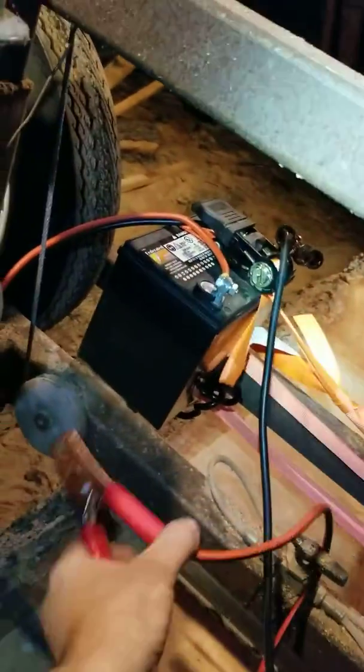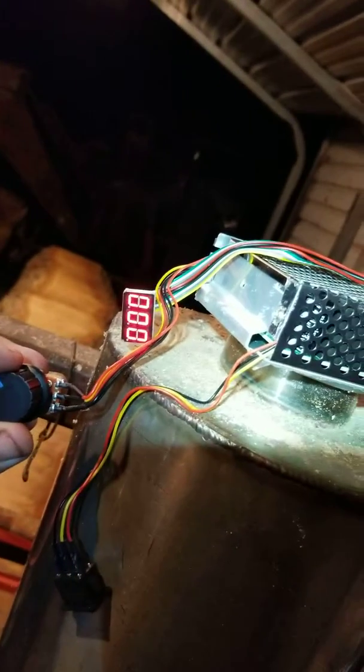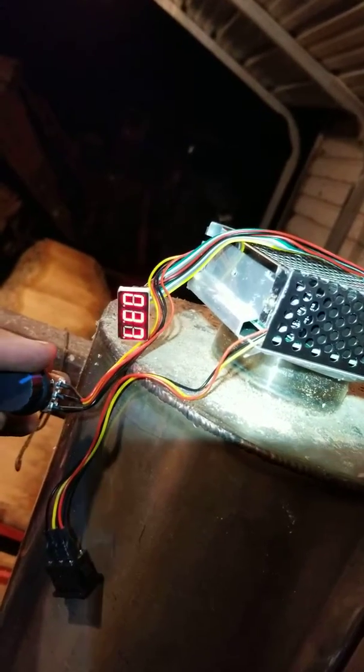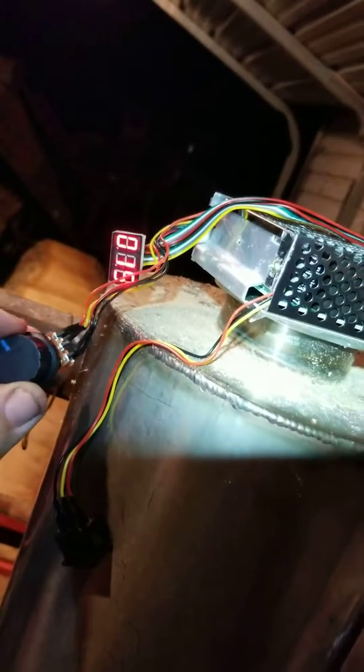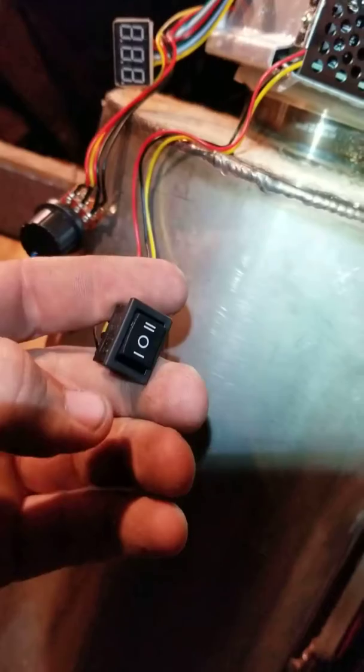Let me hook my temporary battery cable back up. So as you turn it on, your numbers go up, down — you can turn it off. Forward reverse switch.